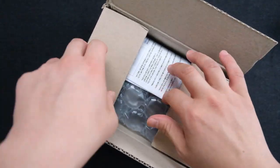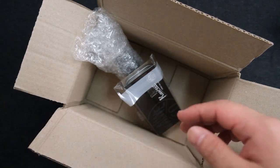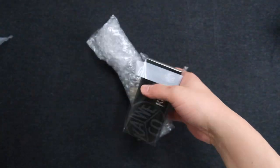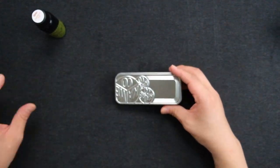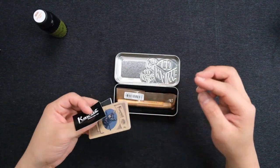There wasn't any stationery that was very interesting to me, until I found this — which is the Kaweco Sports Bronze.